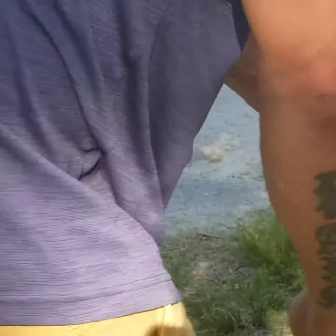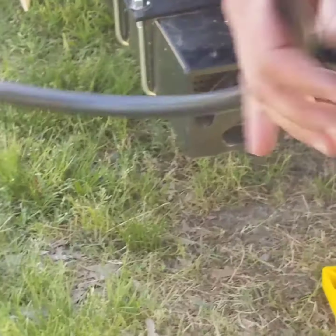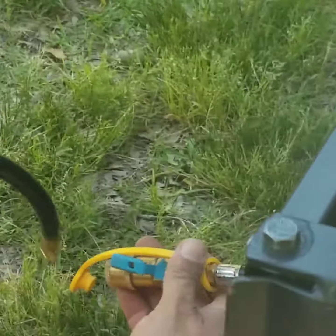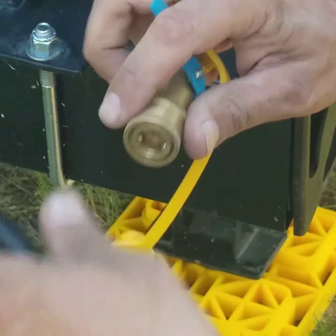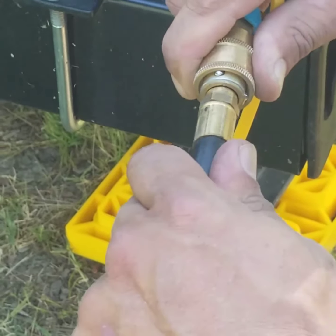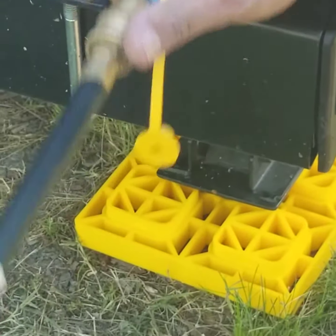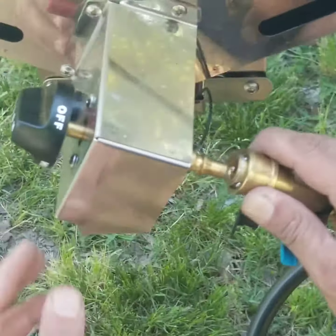I'm going to have to use the other hose because our hose is a little short. Same thing with this one — you have an on-off switch right here. Pinch it back, like on an air tool, pop it in, and it locks into place. On the back of your grill, same thing: pull back and it snaps right in.